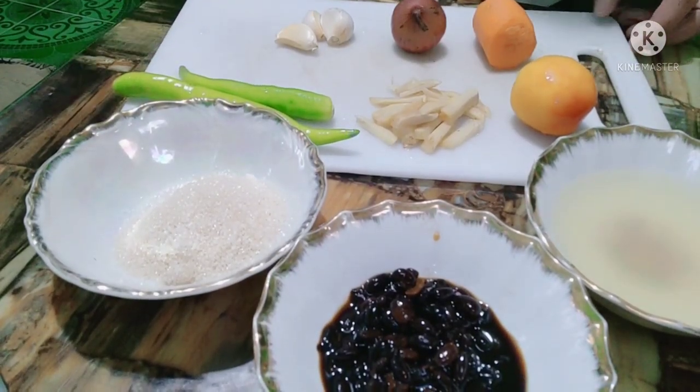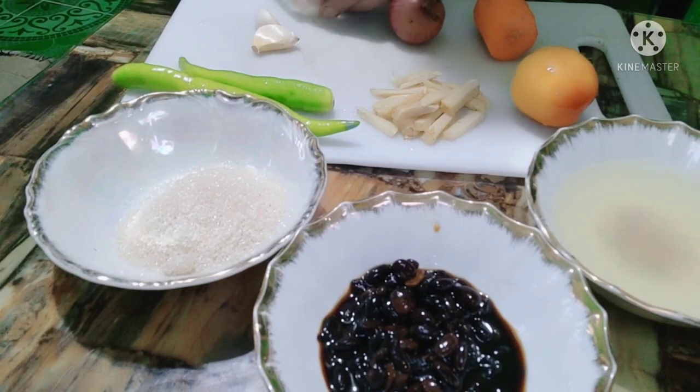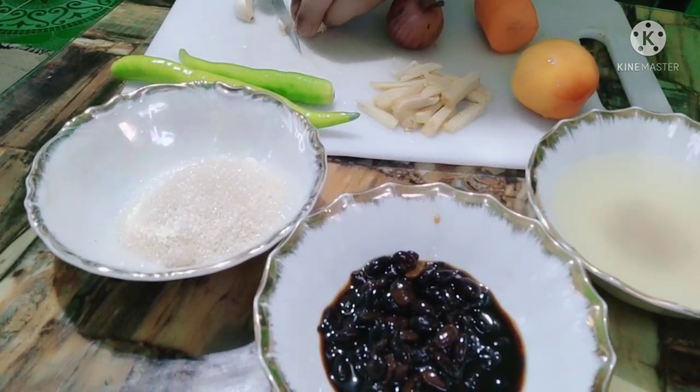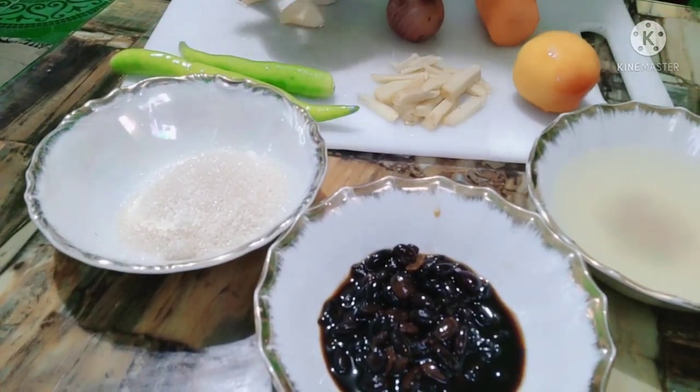Hi, mga kamangluluto. Nagluluto tayo ng Iskabecheng Talakito. Marami na mga isda na pwedeng iskabeche, pero mas gusto ko ito at mas malaman siya.